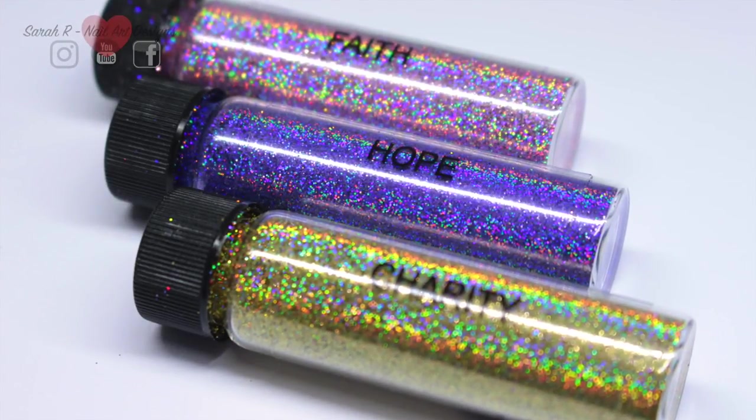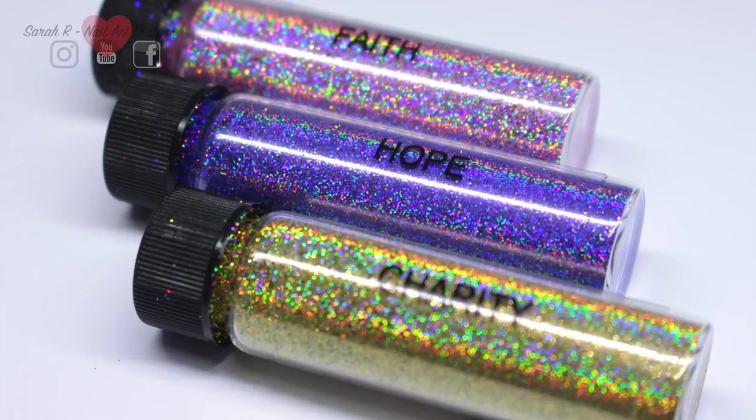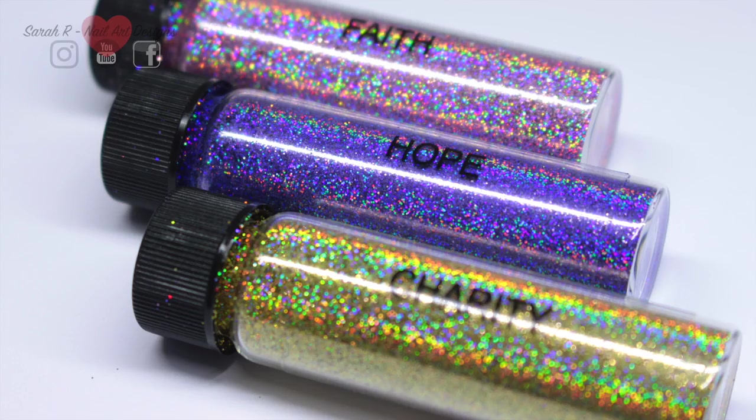So they are Faith, Hope, and Charity. I'll go through the individual colors and then I'm going to show you a couple of techniques on how to apply these at the end, if you're new to applying glitter.